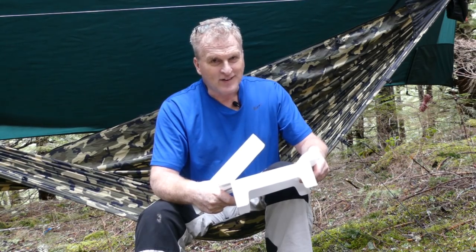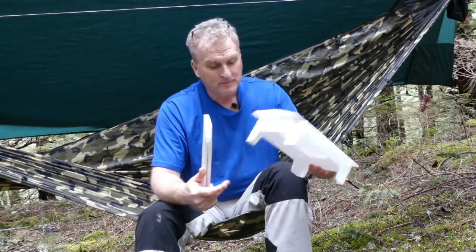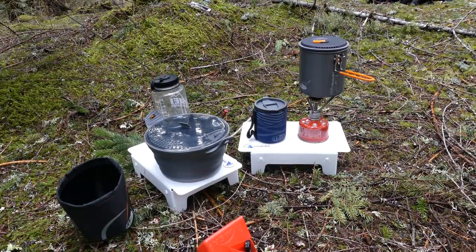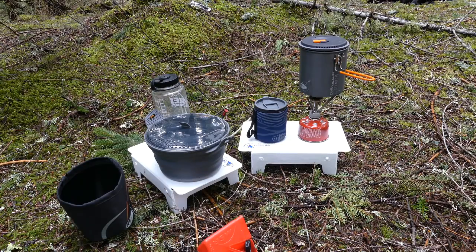I just think these are awesome. Lightweight. It's one of those local engineer guys who just had a great idea, and now he's making them at his home. That is the Cascade Wild ultralight backpacking tables — just fantastic. No, you can't sit or stand on them, but you sure can put a lot on them. I will see you out on the trail. Bye now.